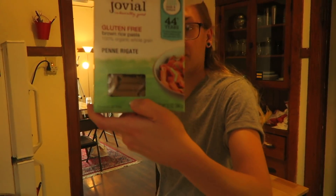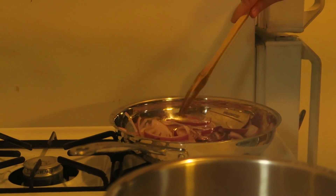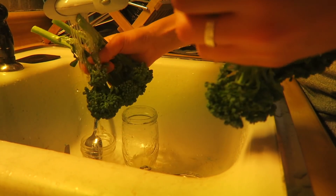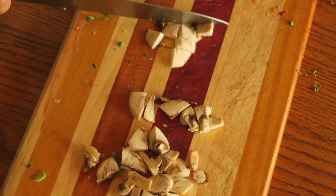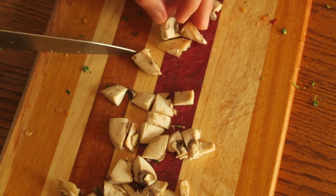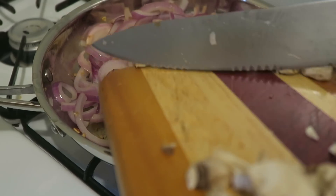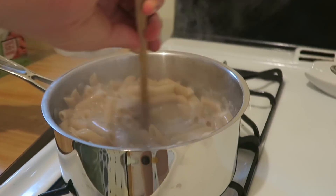Brown rice pasta. Onions make you sad? Yeah. So we're making this to have some greens on the side. I'm not sure if I've ever had broccoli in here or not.